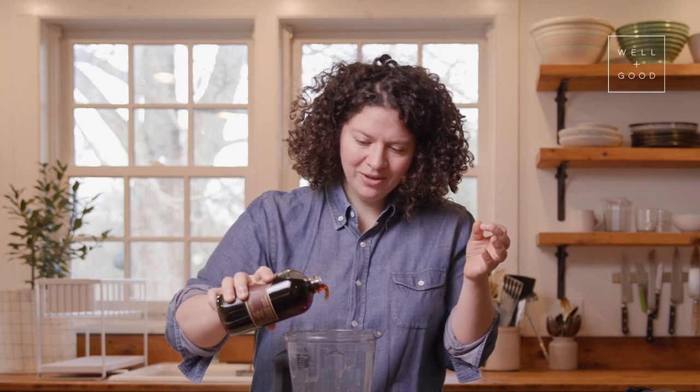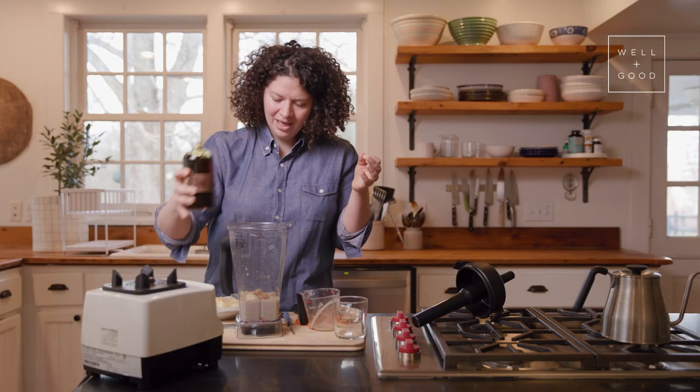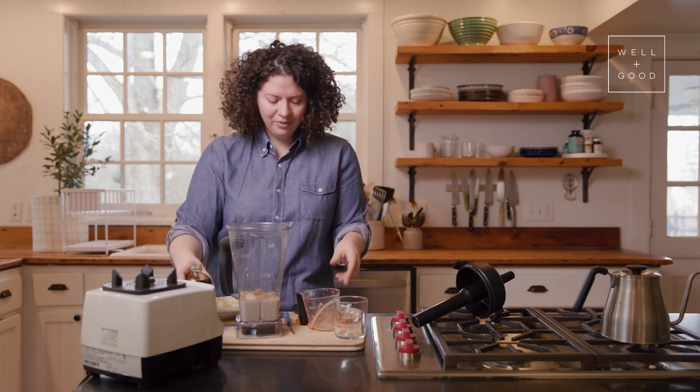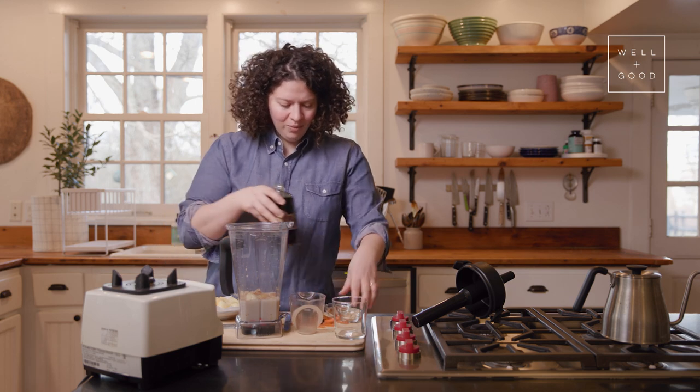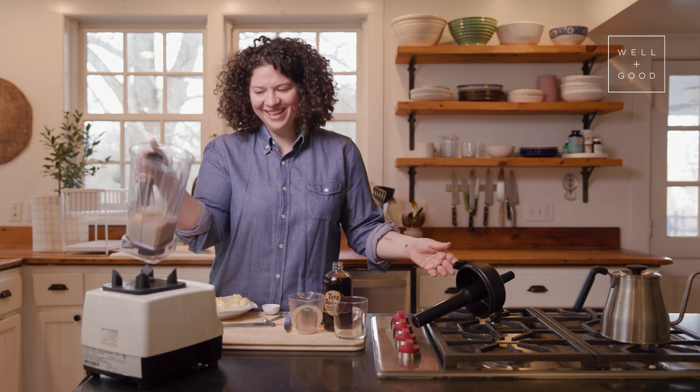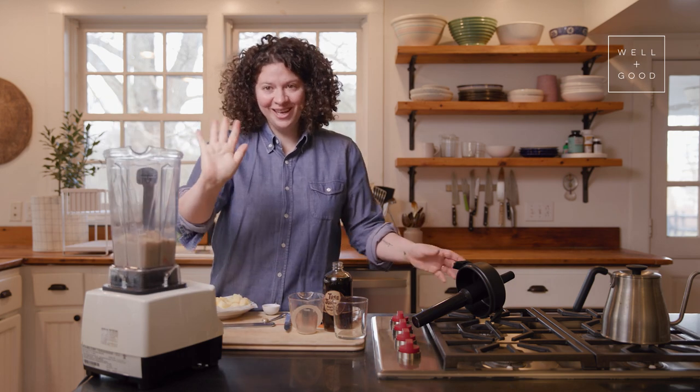To sweeten it, just a tiny bit of maple syrup — I'm not even going to measure it, I'm just going to pour a little bit. If you wanted to use a dry date, you could take the pit out and throw that in to sweeten it. You could leave that out if you have any dietary restrictions. Super flexible. So that is everything, and now I'm going to blend.